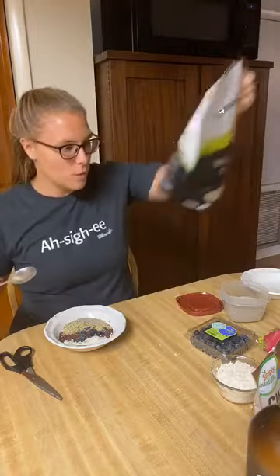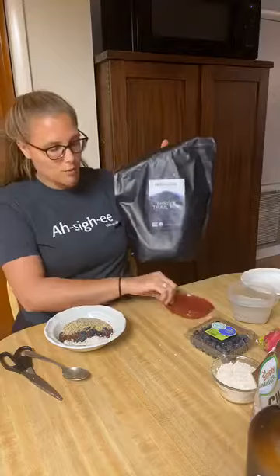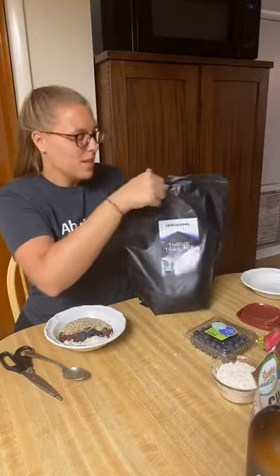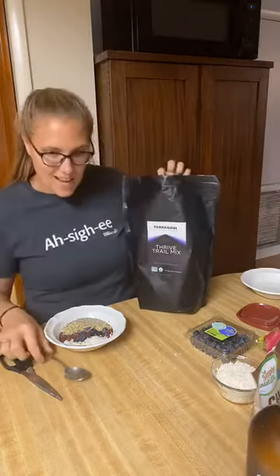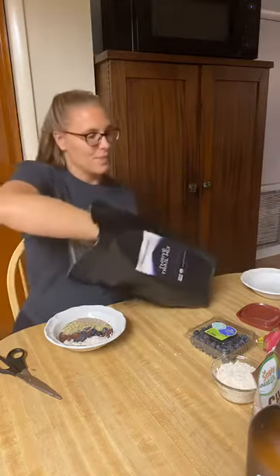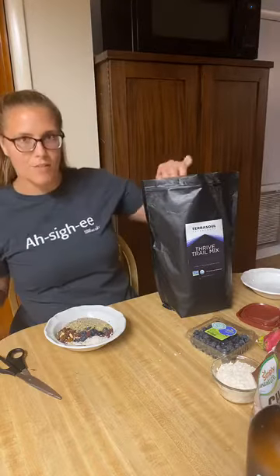Let's add one of our other favorite toppings, which you can find on our blog — we'll share all the links in the comments below. This is from Terrasol — it's their dry trail mix, and it has goji berries, mulberries, cacao nibs, and cashews. We're just going to take a spoonful and put it right there on the side. We have our made-at-home acai bowl! It's going to be so good. You can give it to your husband, wife, friend, or enjoy it yourself too.